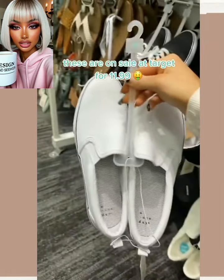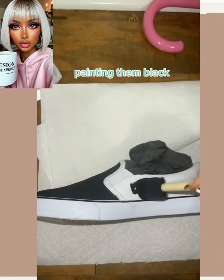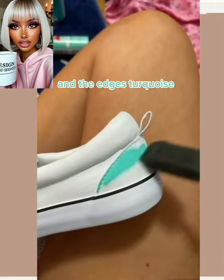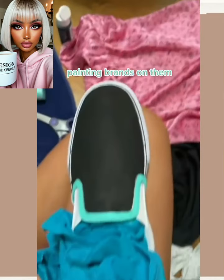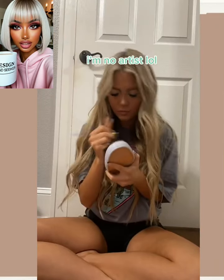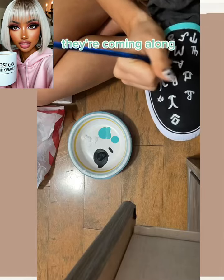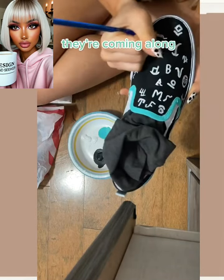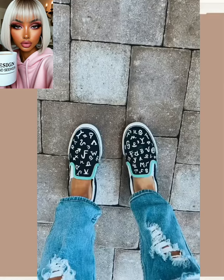DIY shoes from Target! Let me know if you guys want to see more clothing-based DIYs — I might start throwing these in videos more. For this one she's pretty much painting the shoes. I like this idea, I feel like it would be a fun project to do with friends, and then you can walk around and be like 'oh I made these myself, they're unique!'